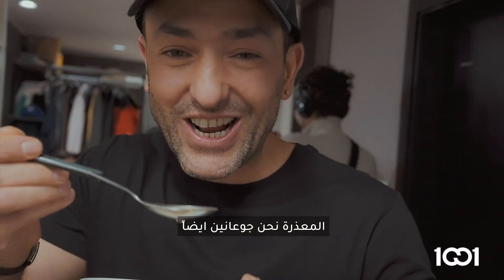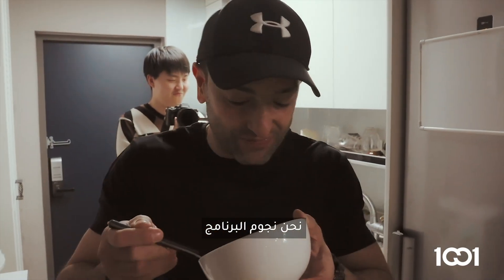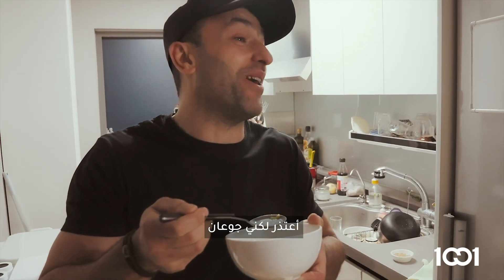Excuse me, we're hungry too. I'm hungry. We are the stars. I'm sorry, I'm hungry.